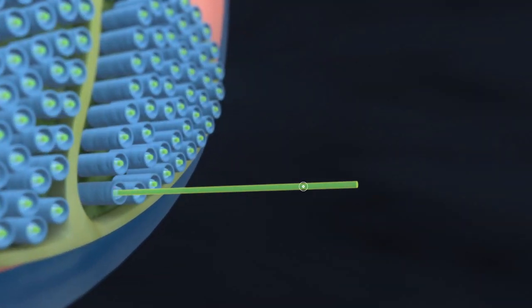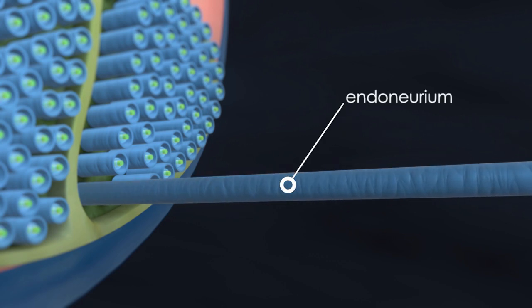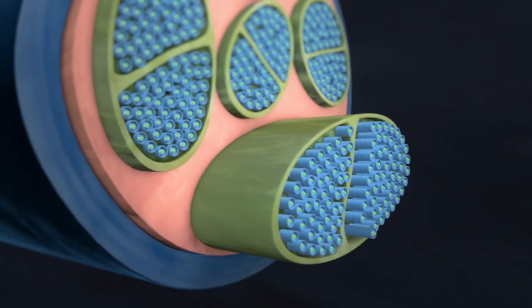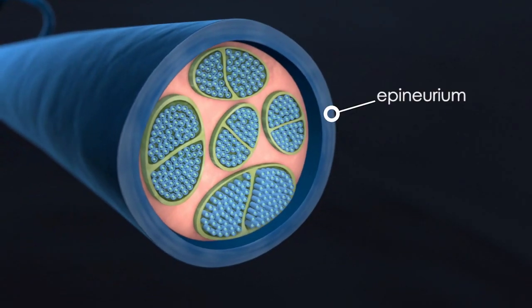To understand how focused cold therapy works, we need to understand where and why it works. Let's start with a brief review. As you can see, a nerve consists of thousands of axons encased in myelin sheaths within endoneurial tubes. These tubes are bundled in the perineurium, and the complete nerve fiber is encased in the epineurium.